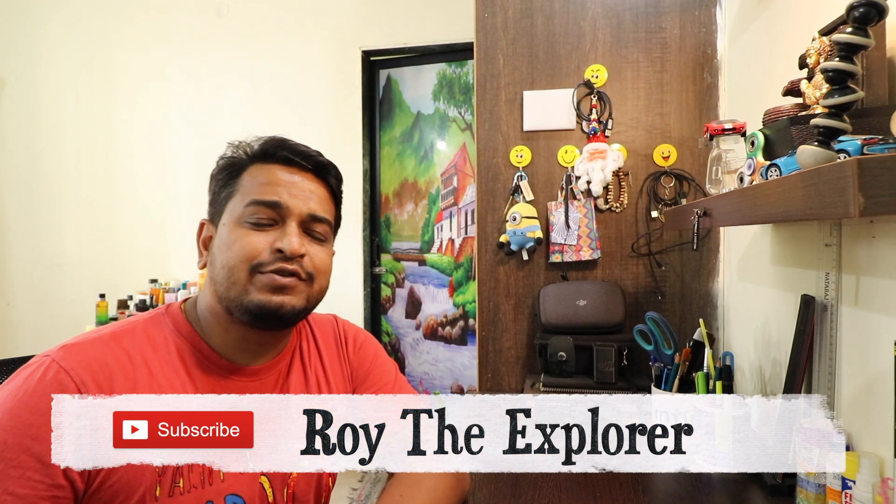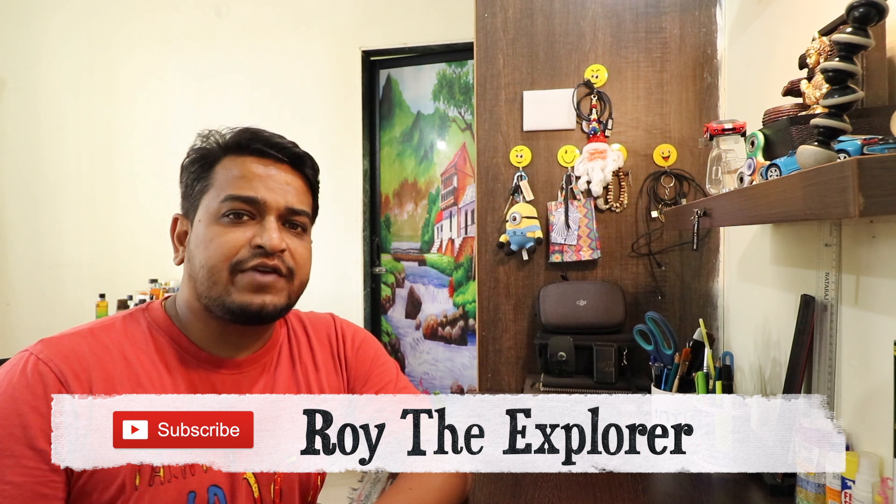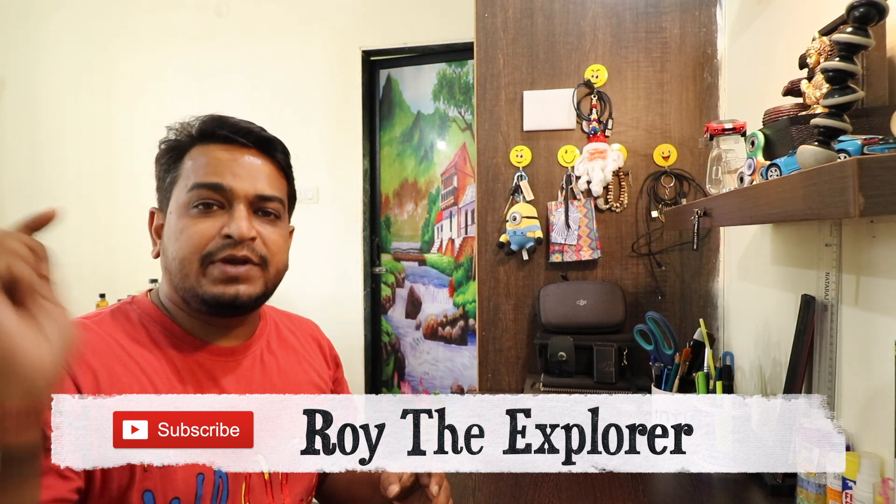Welcome to Ryder Explorers, this is Anirban. I'm sorry because I promised two videos every week, but unfortunately I was a little busy with work and was planning a big trip. The rain also prevented travel. For those who are new, I make travel videos, photography tutorials, and lifestyle videos, so please hit the subscribe button.